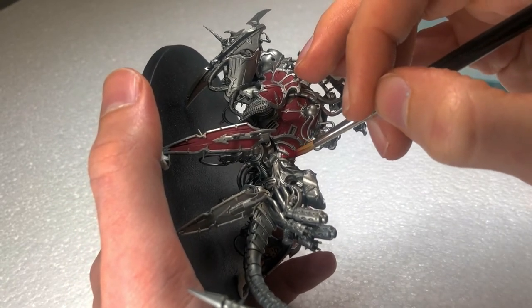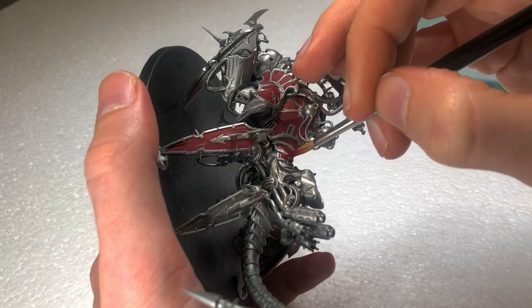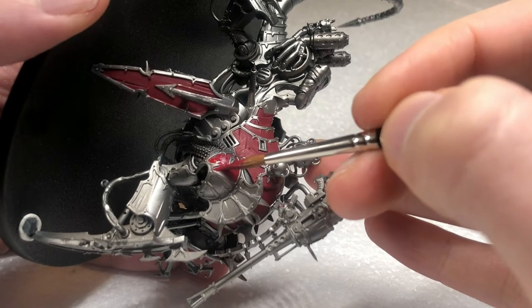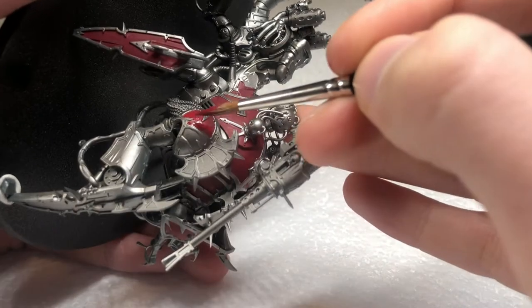As you can see, I'm not putting the paint straight from the bottle, but thinned down a bit. And it doesn't matter that there is not full coverage — just apply two thin layers.